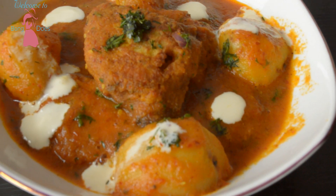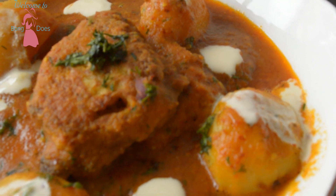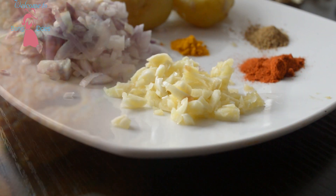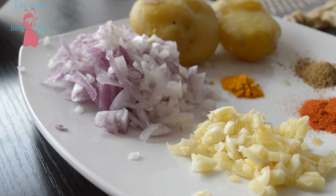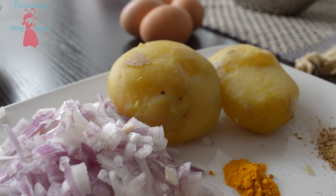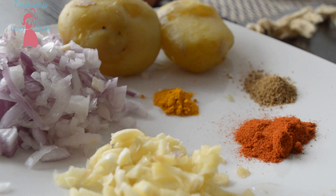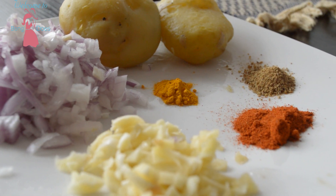Let's have a look at the ingredients I used in this recipe. Here I used garlic, onion, two boiled potatoes, turmeric powder, red chili powder, and cumin powder.